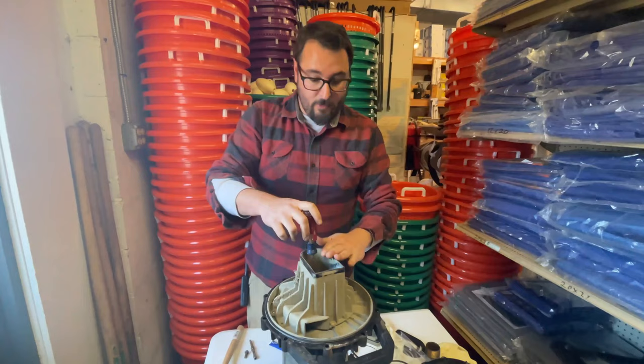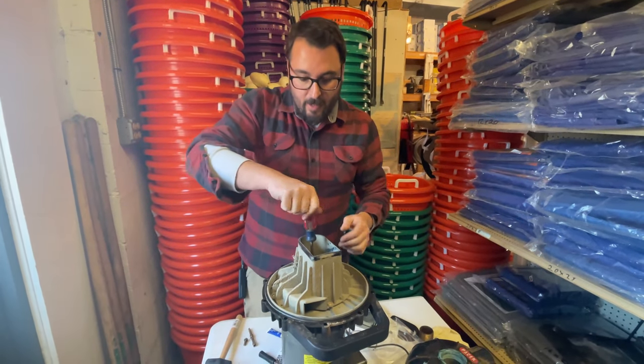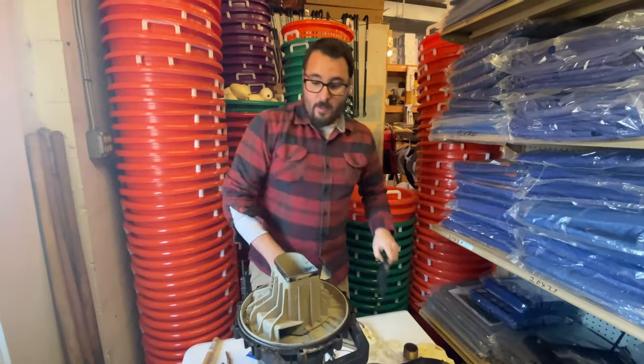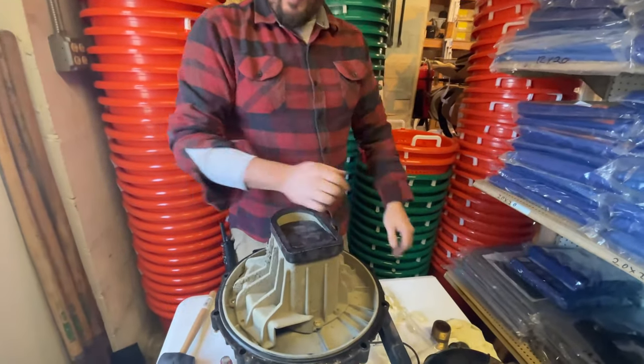The volute's on, the impeller's on, and the housing is attached to the motor. I'm taking the impeller and turning it to make sure it's not rubbing on anything — sounds like it's pretty free and clear. The new volute check slides right on, and then the housing goes on.